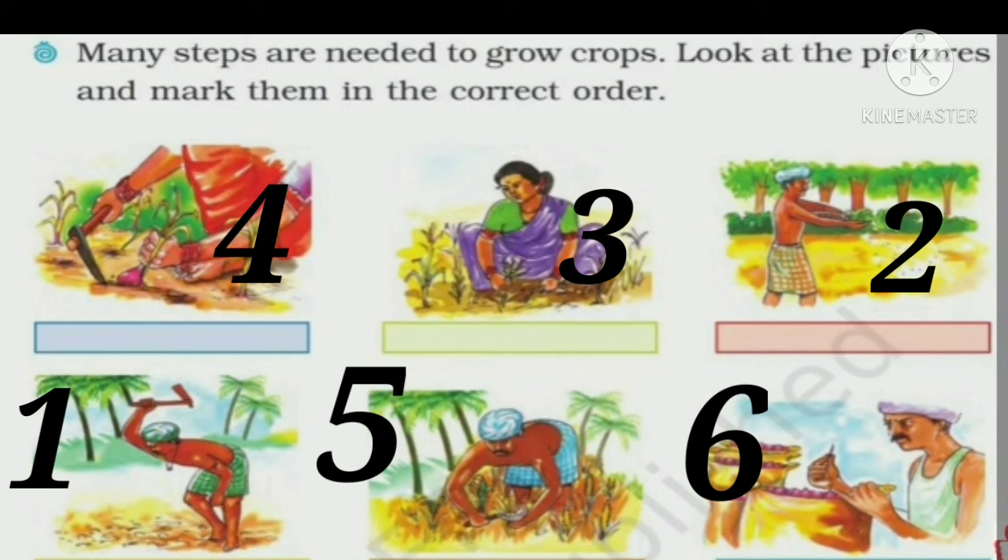Many steps are needed to grow crops. Look at the pictures and mark them in the correct order. The first step is digging the soil with the khunti. The second step is sowing the seeds. The third step is removing the extra weeds from the soil. The fourth step is removing the onion crop from the soil. The fifth step is cutting the crops and removing the onion plant. The sixth step is collecting them in sacks.